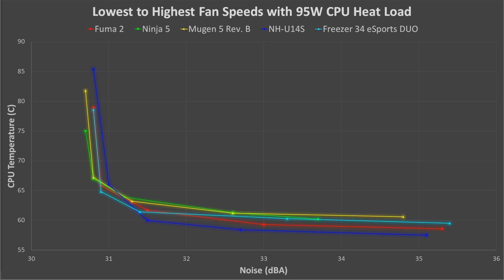I tested the Fuma 2 at 5 different fan speeds from lowest to highest with a 95-watt CPU heat load. I recorded temperature and noise at each fan speed and then graphed the results, giving you a nice visual representation of how the Fuma 2 performs over the full range of its capability. Here is the graph showing how the Fuma 2 performs compared to its competitors. This graph may look a bit complicated at first, but it's actually very simple once you understand the golden rule: lower is better. We want lower temperatures and lower noise, so the lines that are further down and to the left are the best.